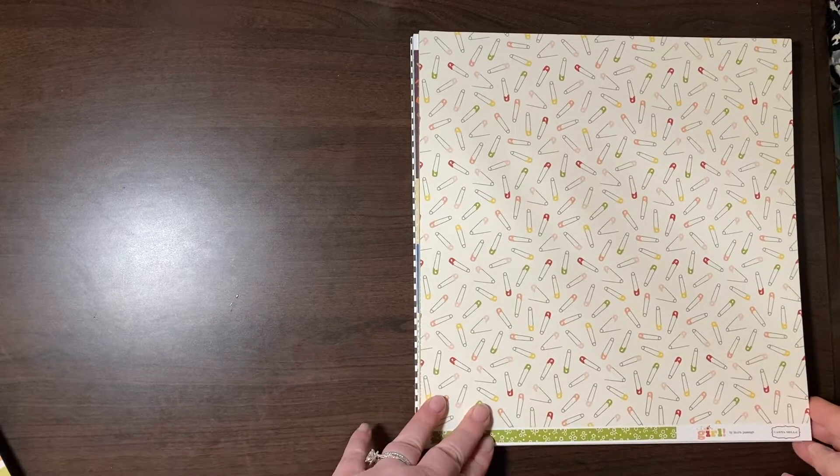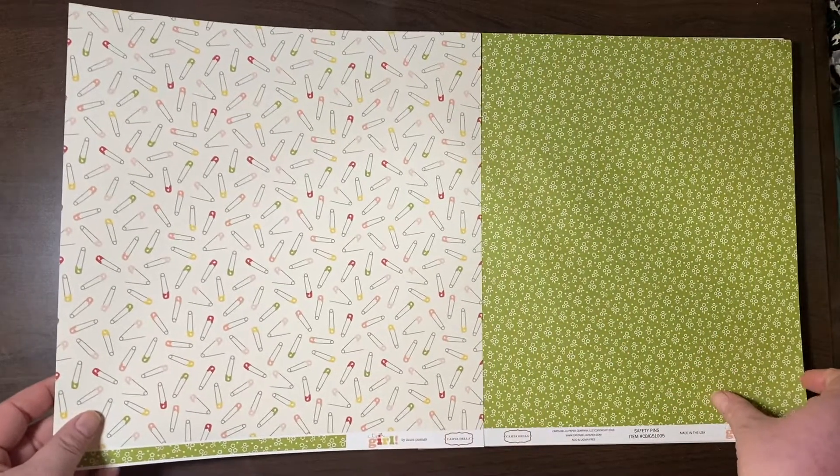This is from It's a Girl by Cartabella. Can't imagine why I bought these papers.